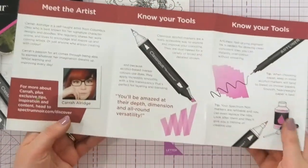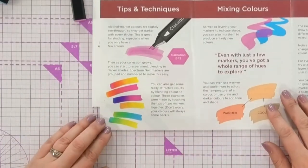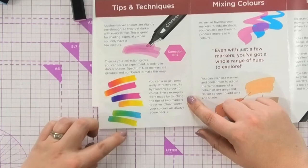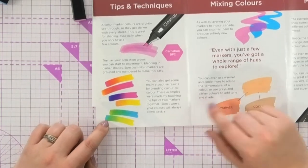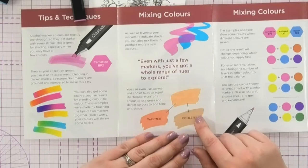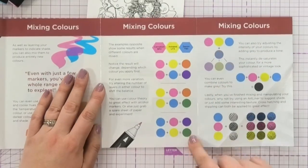You can see a lot of her other artwork that you can download and then do colouring with. Introduction to all of the tools, and then she starts and teaches you how to get some really attractive colours by blending colour to colour. These examples were all made by touching two tips of the markers together, which I'm going to show you as part of the demonstration. It also shows you how you can warm up and cool down each of these using greys or darker colours to add tone and shade. She also shows you by mixing the colours together what shades you can get.